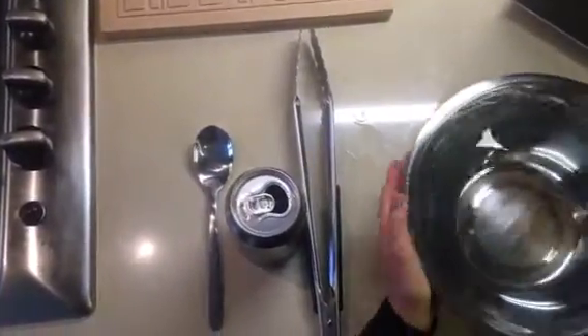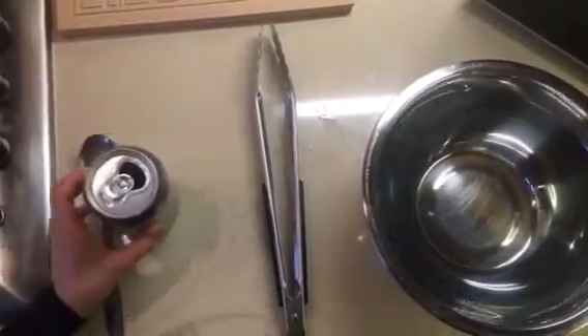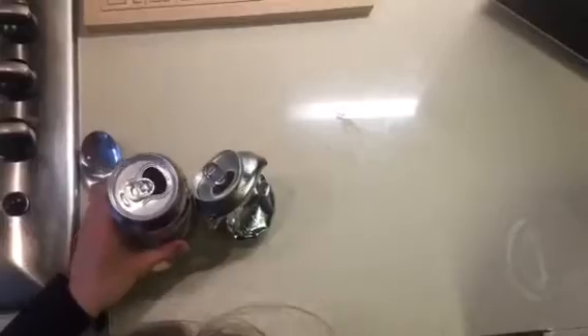What you will need is a tablespoon, a can, some tongs, and a bowl of water or a bucket. Basically what we're going to be doing is we're going to be turning this can into this can — we're going to implode the cans, not explode them.